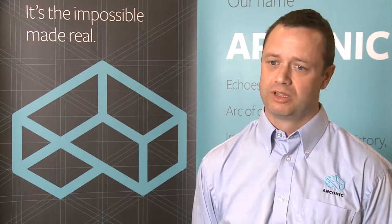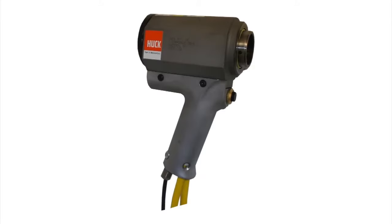Hook lock bolts are very easy to install. There are many tool options available — battery tools, air tools, and hydraulic tools — depending on the diameter and volume of fasteners required. They don't need specialist training or certification like welding does, and people can learn very quickly. With only a few hours of training, operators are up and running installing fasteners.